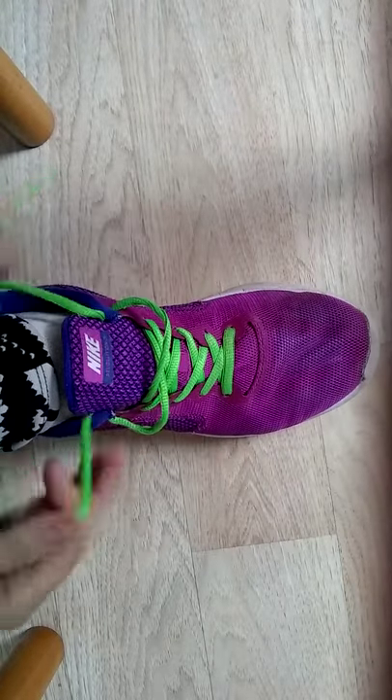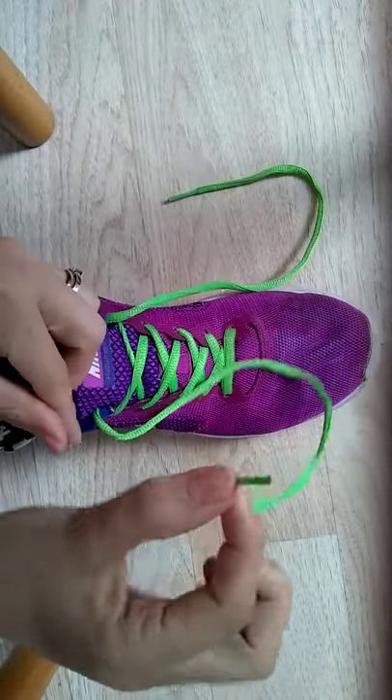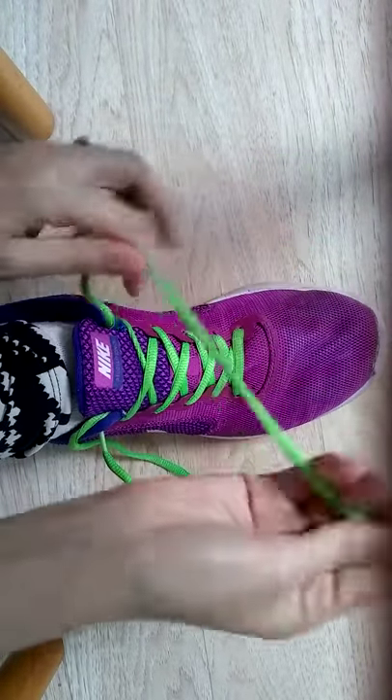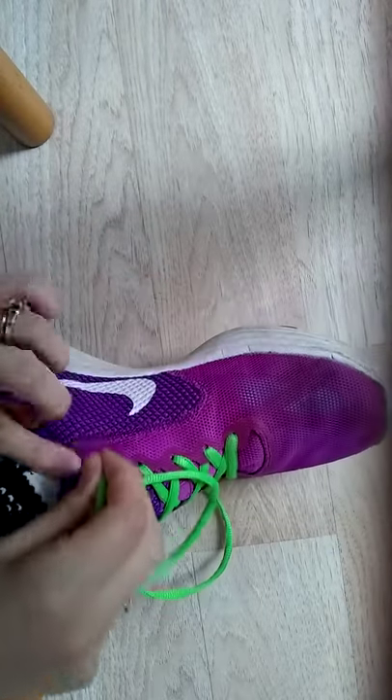Tighten the laces. Take the aglet — that's the tip of the lace — and put it in the hole called the islet. Take this aglet, put it in this islet; there's a hole right there.